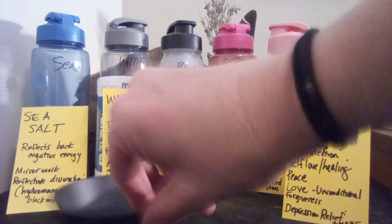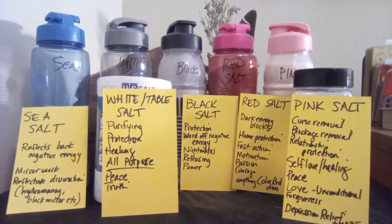Red salt can be made with red spices — think red — such as cinnamon, cayenne pepper, or paprika. Cinnamon and cayenne pepper do the herbal equivalent of what red salt is meant for. It basically blocks darker energies and is great for home protection, fast action, motivation, passion, and courage — anything the color red represents.